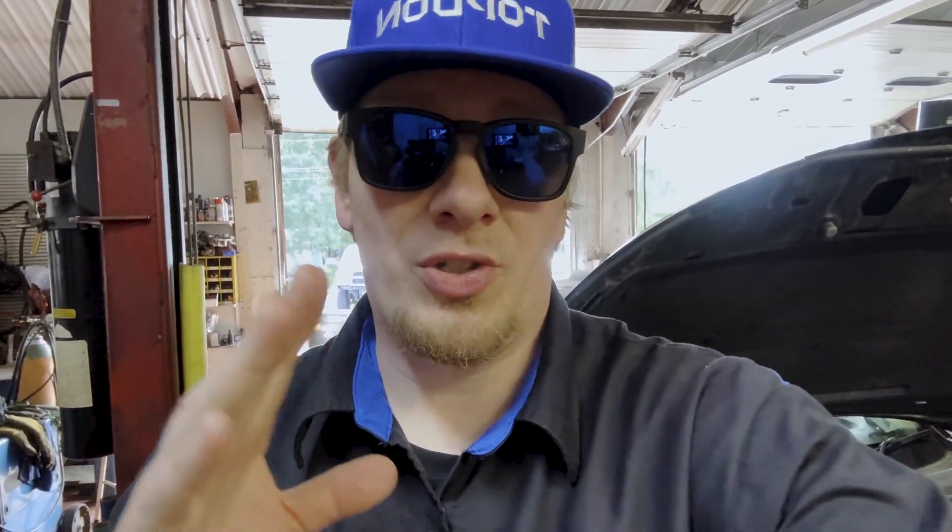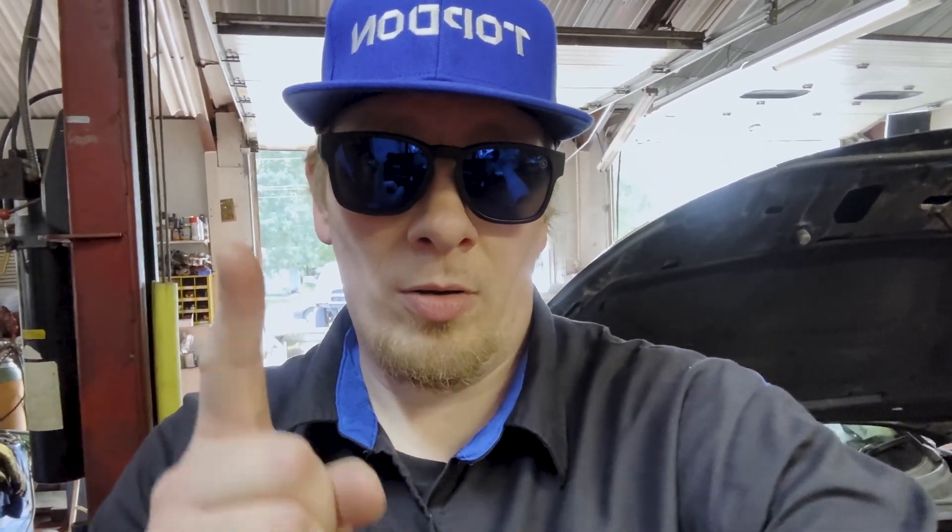Hey, it's Hawken with TopDon. Just wanted to say thank you for taking the time to watch our draw test video here on the Chevy Cruze. We found that there is no draw on the vehicle now after the battery was replaced, and we did the confirmation to make sure that was indeed the case. Make sure to follow, share, subscribe, and watch all our videos — and as always, thanks again for watching.